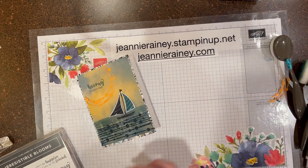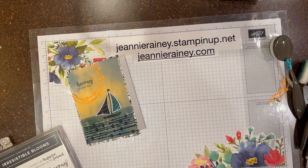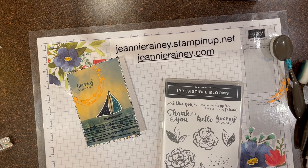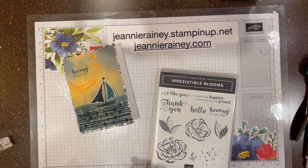This suite will be available the 1st of March in our online-only store. I hope that's encouraged you and that you'll be back. If you've enjoyed this video, be sure and like and share. Thank you so much.